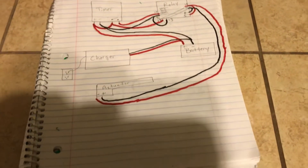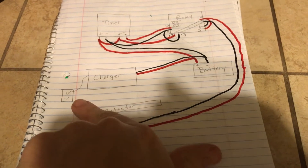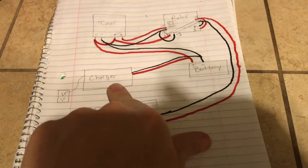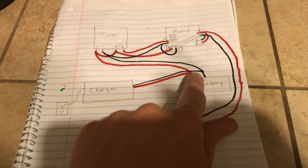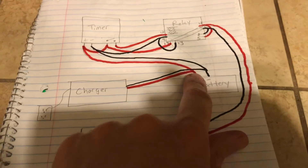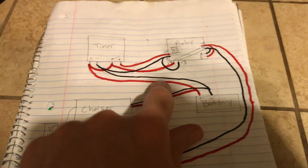Here's my crude drawing. We'll start at the battery — or actually the charger. The charger is plugged into the wall and comes over to the battery. We'll follow the positive first.